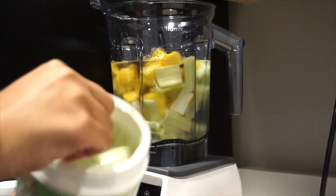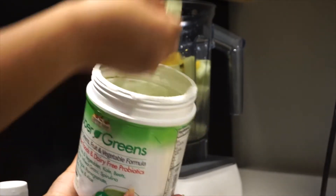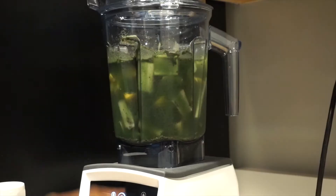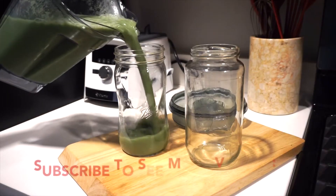The super greens powder — I add about a scoop and a half sometimes, depending on how many batches of juice I'm making. I really like this blend; it's not too chalky or powdery. It blends really well and you don't really taste the flavoring — you just taste your fruits or whatever you put in your mixture.